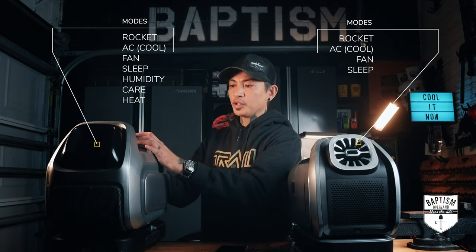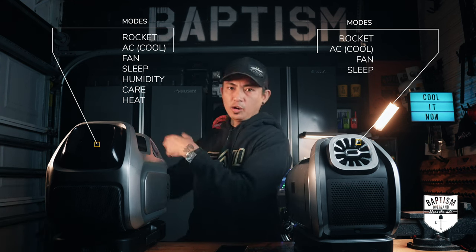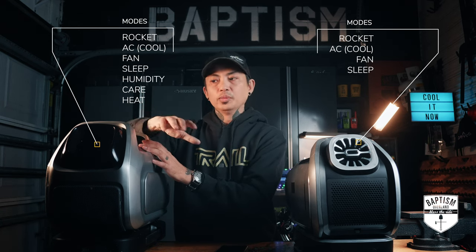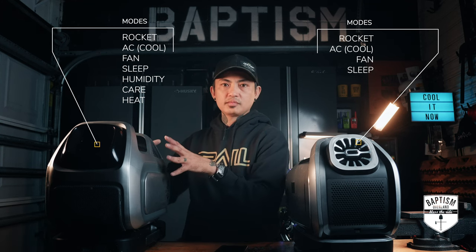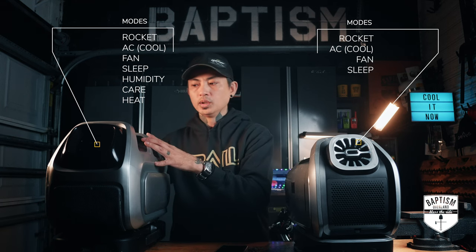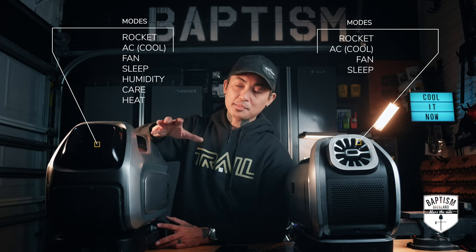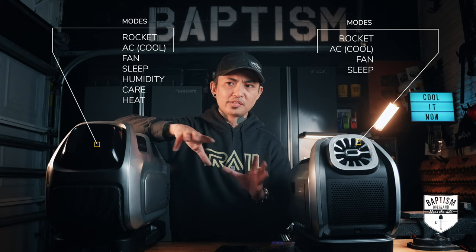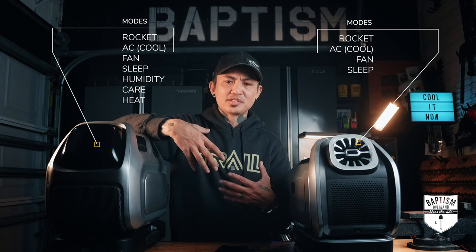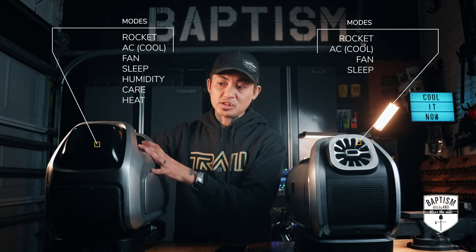Same modes on the Mark III, except you get three brand new ones. The first is humidity control — I'm excited about this because we live in Florida and it gets very humid inside the tent. This will help bring in drier air and clear condensation overnight. Next is care mode, which maintains a constant set temperature automatically — for example if you set it to 72, it regulates itself to maintain that. And the one I'm most excited about is heat mode. Right now for fall and winter camping we bring a portable electric heater or blankets — or we used to bring the buddy heater, but an open flame and propane inside a tent scares me. If this can heat a space the way they claim, I'll have one unit for every climate.